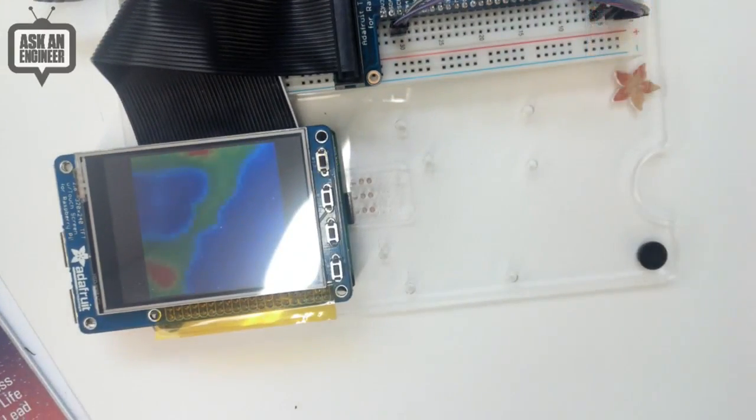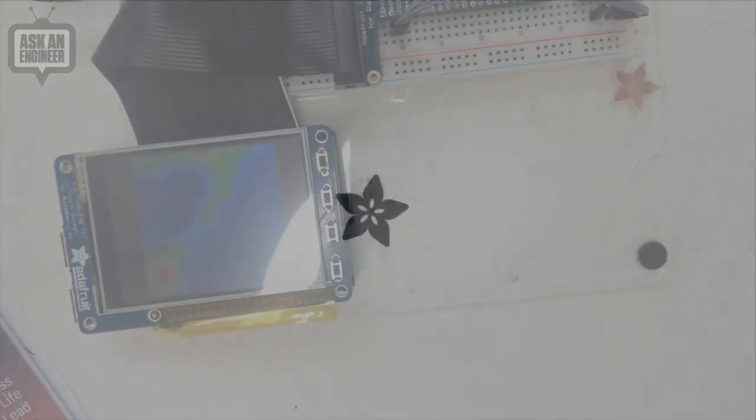Okay, that's the demo! And with that, Lady Ada is done with new products. Yay!